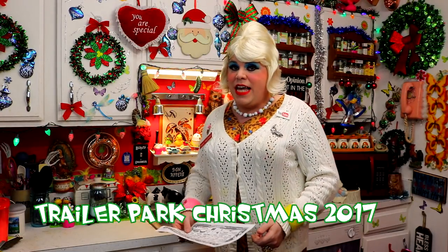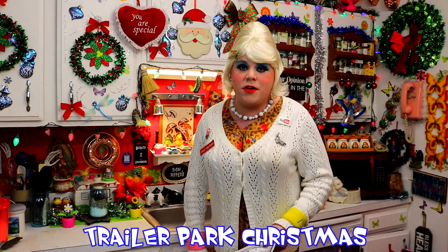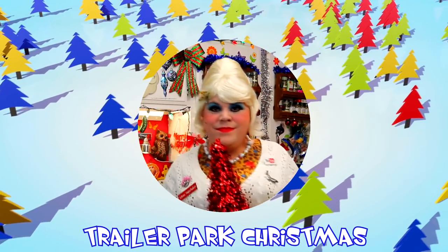TrailerParkChristmas.com — you can follow along. Today it says Microwave Divinity. Divinity is an old-fashioned candy that depends on the weather and your magical abilities to put it together. It's a hard candy to make, but I'm going to show you how to make it easily in the microwave. It's probably something your grandmother made — light and airy, like a meringue candy, very sweet and so pretty for the holidays. It's my Microwave Divinity, up next on Trailer Park Christmas 2017.